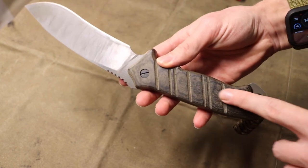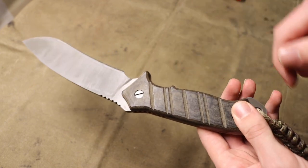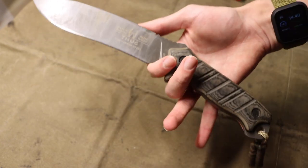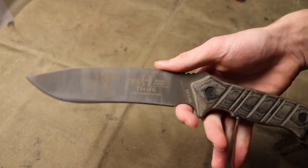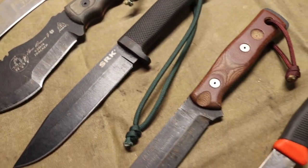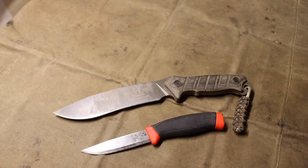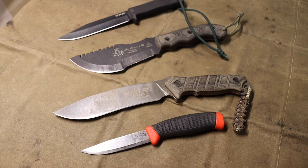Another cool feature of the Thug is that the handles are pretty easy to remove. I actually put some spare paracord and a ferro rod inside the handle so it has a little tiny survival kit — some cordage and a fire-starting tool built right into the knife. Every year there are tons of new knives made from exciting materials at appealing price points, but a lot of cool older knives also exist and are definitely worth checking out. Hopefully you enjoyed the video — God bless and I'm out.